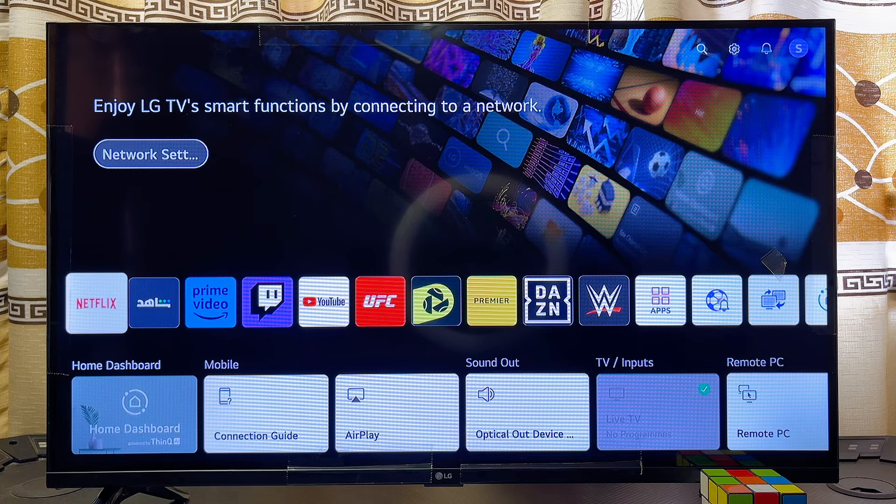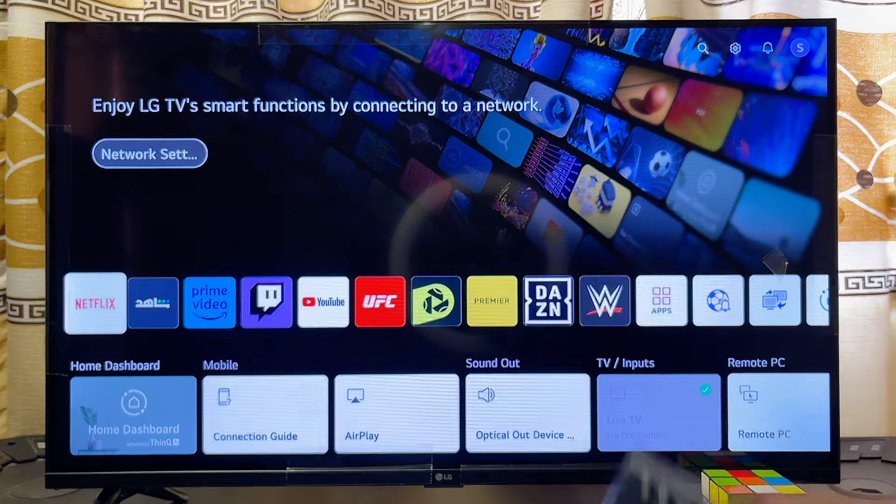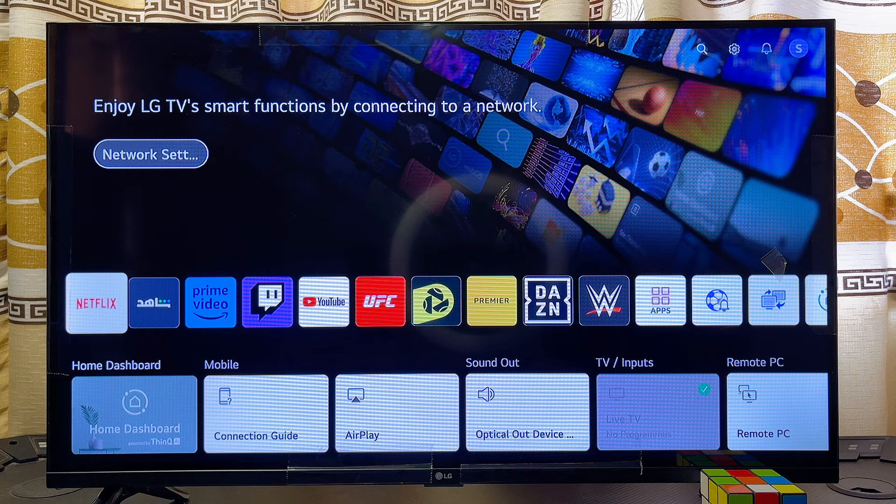In this video, I will show you how to connect your LG Smart TV to the internet via WiFi. The first thing you want to do is come over to the home screen of your LG Smart TV.